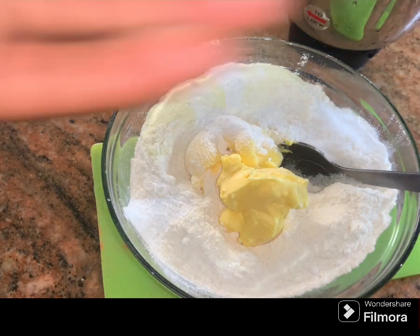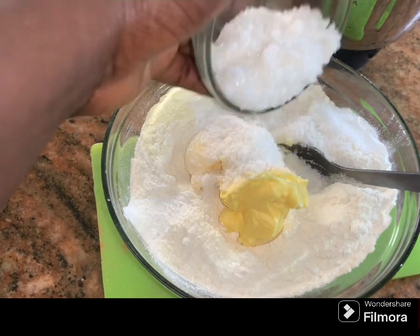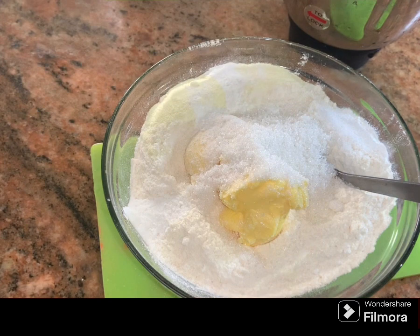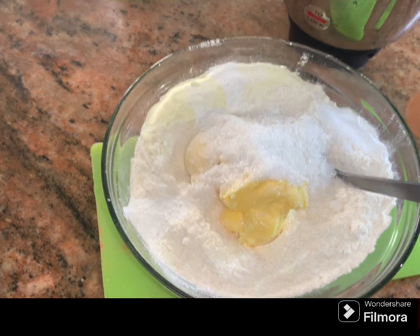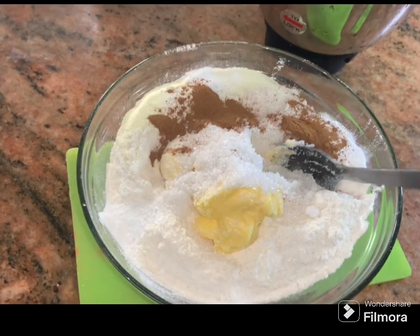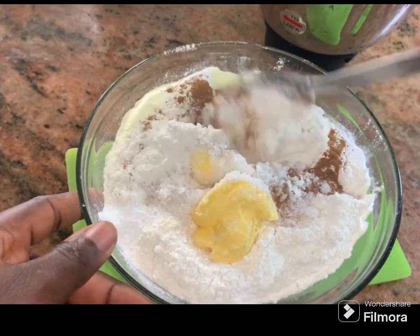Lastly, I'm going to add in two tablespoons of sugar. What is banana chin chin without cinnamon? So I'm going to be adding half a teaspoon of cinnamon to this as well, and now I'm going to carefully mix everything together.